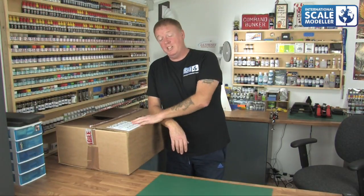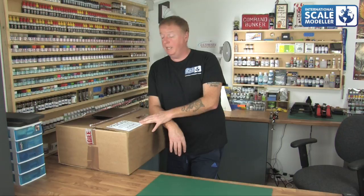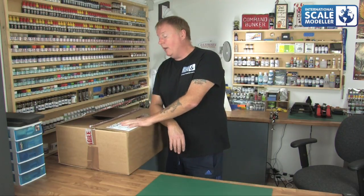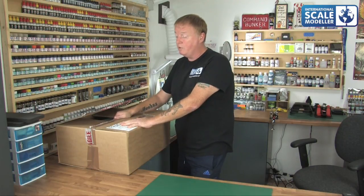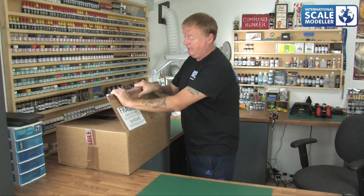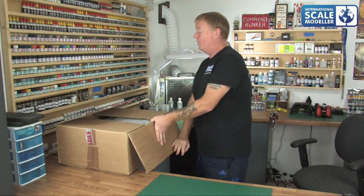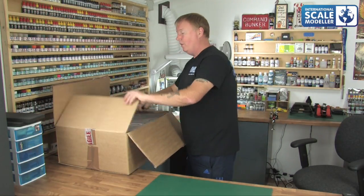Over to the unboxing. As you can see, it's come in this large box which has found its way all the way to Menorca in the middle of the Mediterranean. I think it got here in about four days from the UK, which isn't bad at all. I'm quite impressed with how they sent it — it's packaged very well in a strong double-walled box, as you can see. It takes a lot to bend it, so it's a good, sturdy box, not like the cheap ones you can find on eBay.